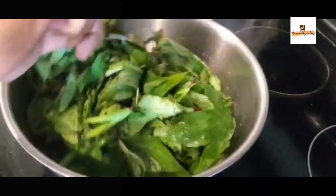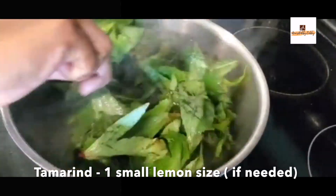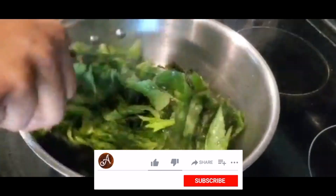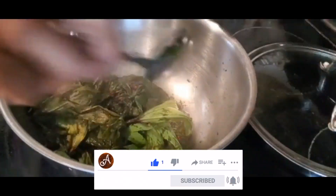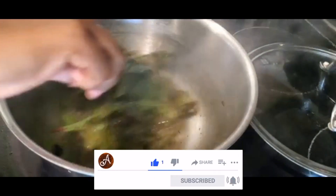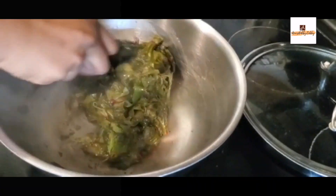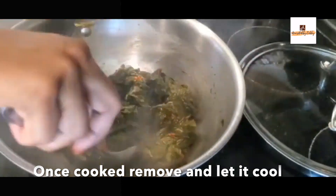Now onto the same pan we'll be adding all the gongura leaves — make sure you wash them thoroughly before adding to the pan. If the leaves are not that sour, you can add a little bit of tamarind as well; otherwise you can avoid it. Once it's cooked for around five to ten minutes, keep it aside and make sure it's cooled down.